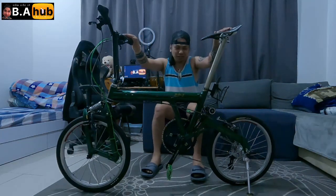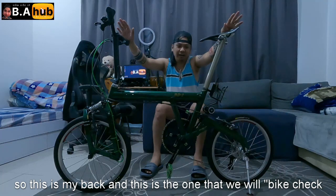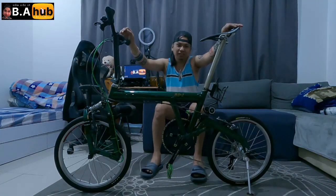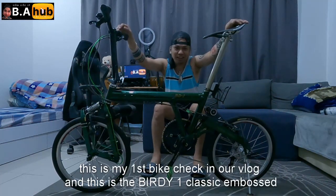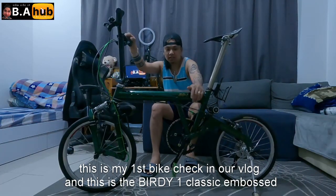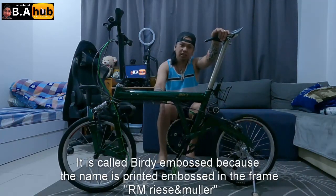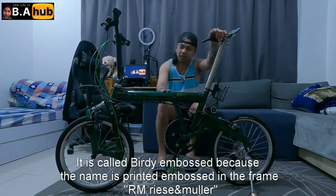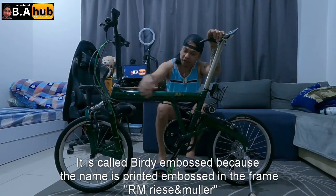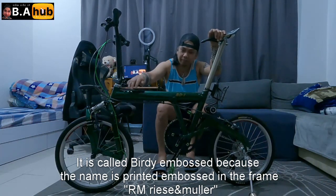Mga kapsat, ito yung bike ko. Ito yung i-bike check natin, so first na bike check natin sa vlog natin. Ito yung Birdie — Birdie Folding Bikes, Birdie One Classic Imbus. Tinawag na Imbus kasi yung frame nyo naka-Imbus dito, yung tatak ng Birdie RM.